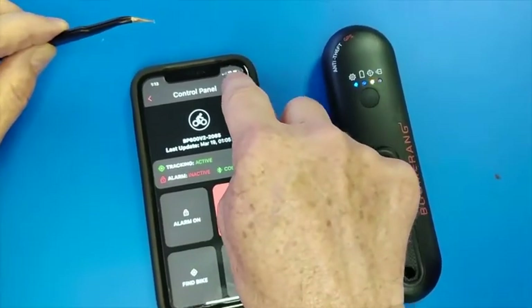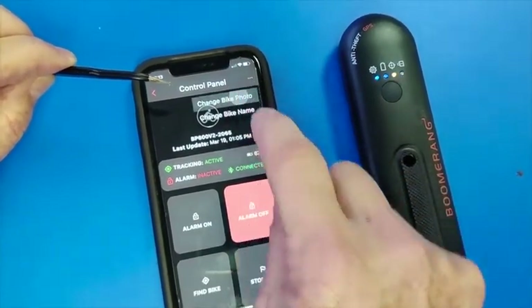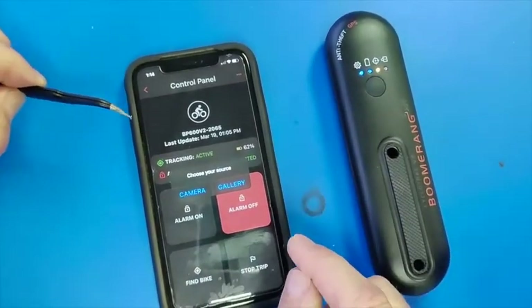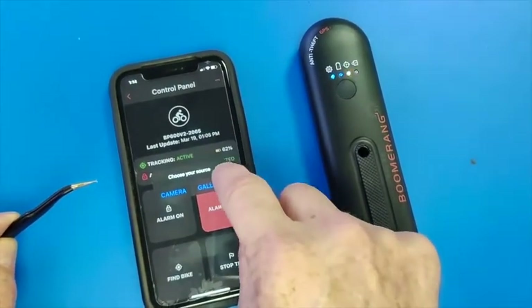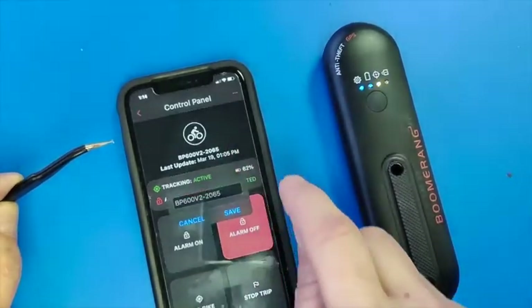Up here in this menu you can change the bike photo. I am going to choose the gallery and you can choose a picture, but we are going to get out of that. And you can change the bike name.